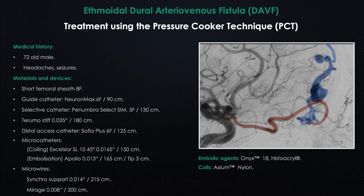Hello dear colleagues, my name is Al-Muhammad, and today we have an ethmoidal dural arteriovenous fistula, which we've treated using the pressure cooker technique. The fistula was on the right side from the ethmoidal artery, from the ophthalmic artery. It was a 70-year-old male patient who came with headaches and seizures.